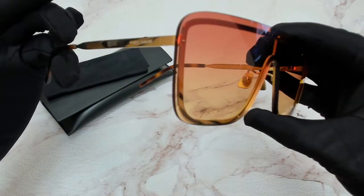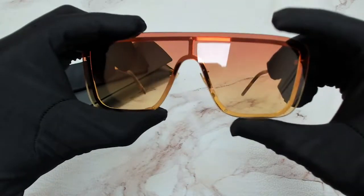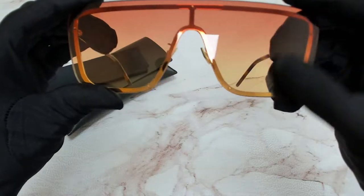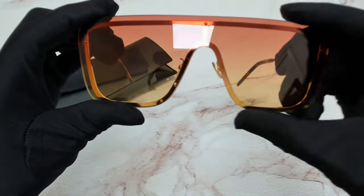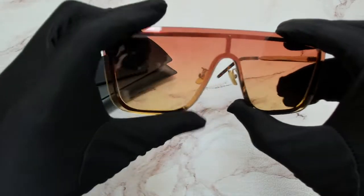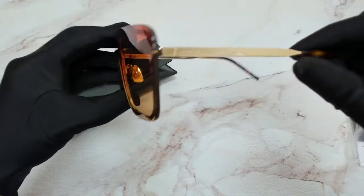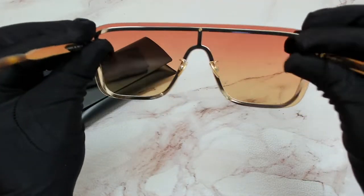It's got a shield style, and the lenses are an orange gradient — they go from dark to light. You have this shield outline in gold, and if you take a look on the inside, it's got that golden outline.